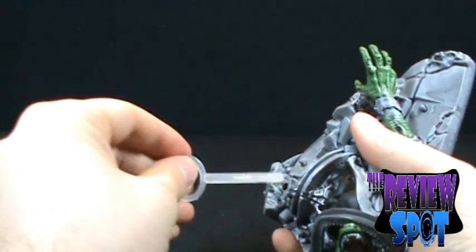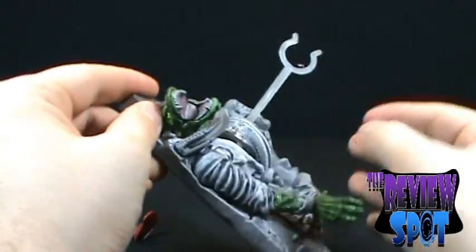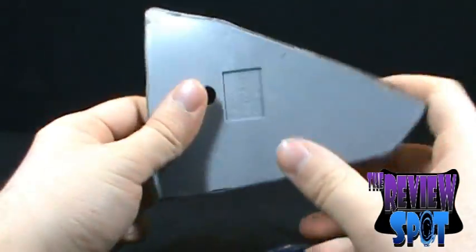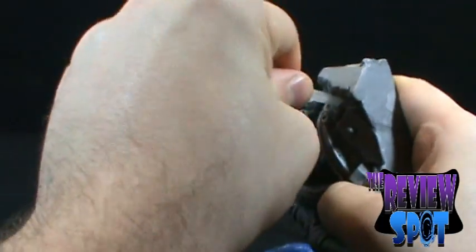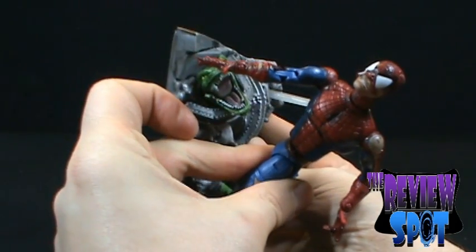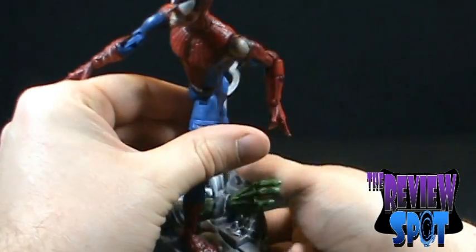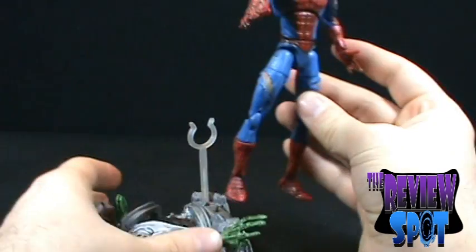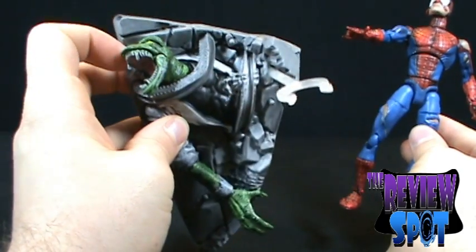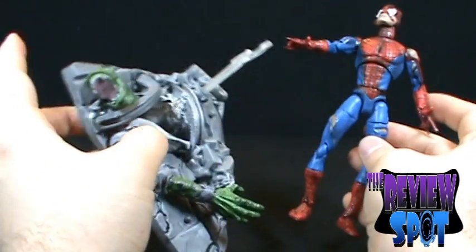Similar to other Spider-Man figures, this also comes with a waist clip. It doesn't have a ball joint like the others, so you can only peg it straight into place. You can take Spider-Man and have him pegged at his waist, suspended from the wall. There are also two foot pegs — one by his hand and one on the other side — so you can have Spider-Man standing in the foot pegs. A couple of different display options. If you don't even have a Lizard figure, this display can also serve as a Lizard figure, showing he's been defeated.